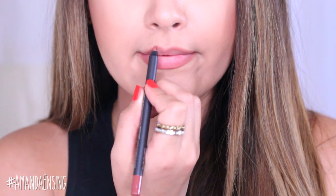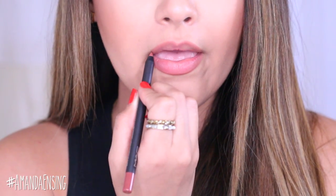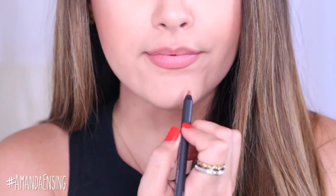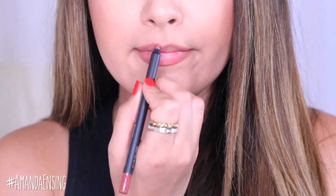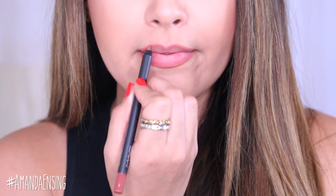This lip pencil is amazing because it does not come off. It has a really long wear time — it doesn't budge. Especially if you're going to overdraw at all, you want something that's going to last and not move. I've worn this through eating, drinking, and talking and it stays put.